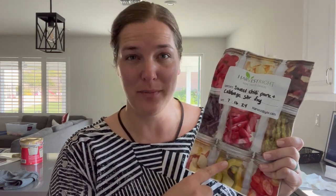Hey there, welcome back to Lima Bean Living. In today's video, I thought I would share my first time ever reconstituting a freeze-dried meal.